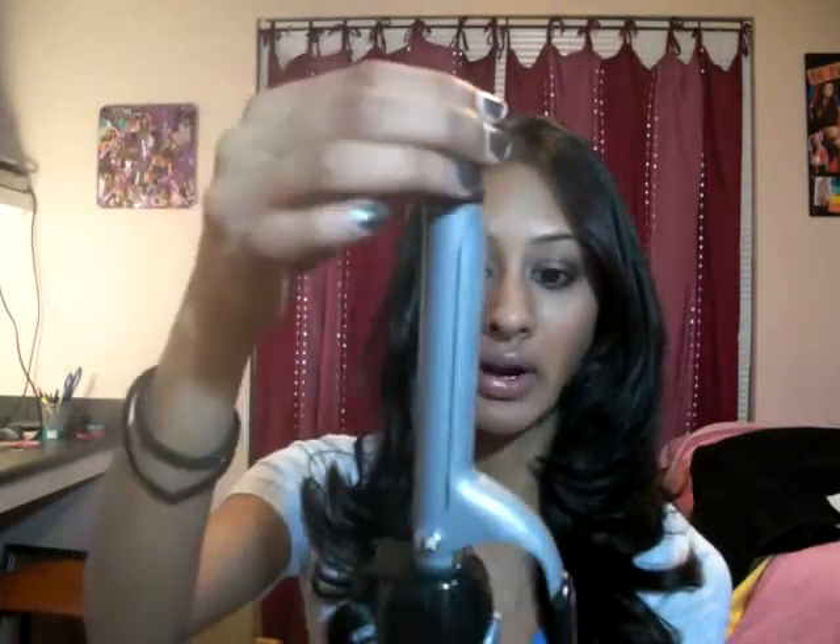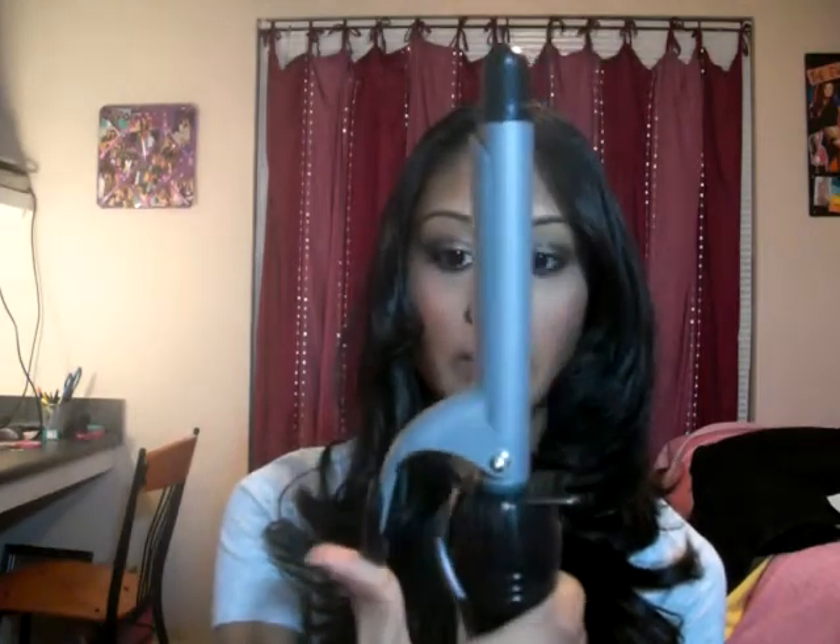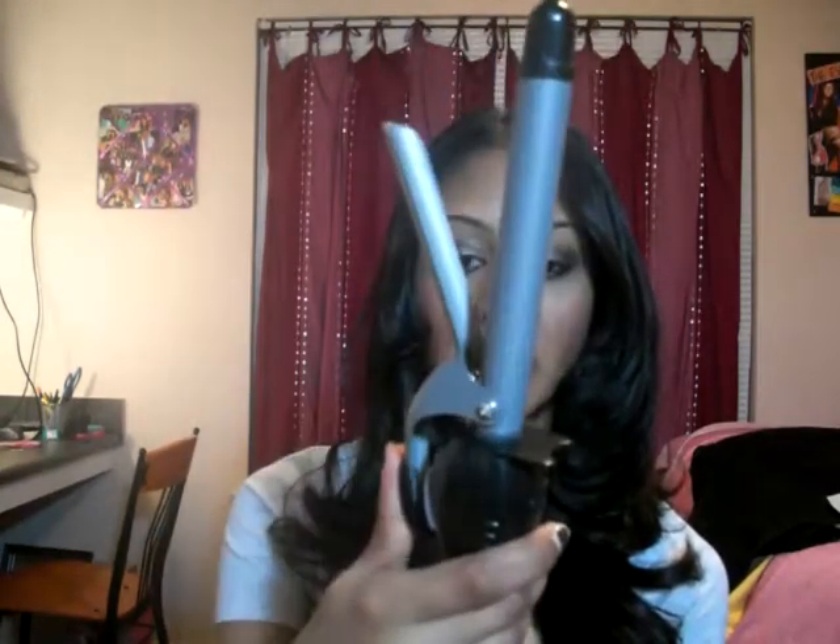The first one I'm going to talk about is the Revlon 3/4-inch curling iron. It has a really great little clip mechanism here — it's kind of hard to open, but it's far enough away from the buttons that your fingers don't end up accidentally touching those in the process of clipping your hair. However, the clip is so, so tight that it's impossible to get your curls to look like they haven't been clipped.